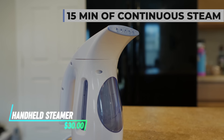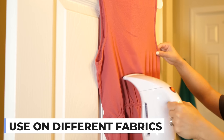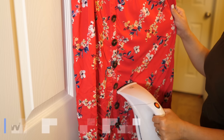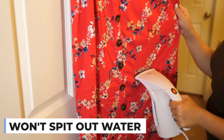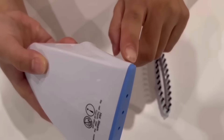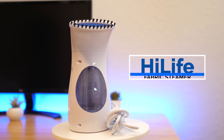This portable handheld steamer works by heating water to produce steam that you can direct onto fabric to smooth out wrinkles. The steamer is lightweight and easy to maneuver, making it suitable for travel or everyday use. It heats up rapidly and typically includes a safety feature that automatically shuts off when the water level gets too low.